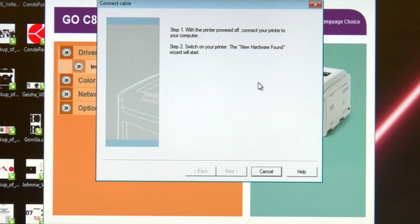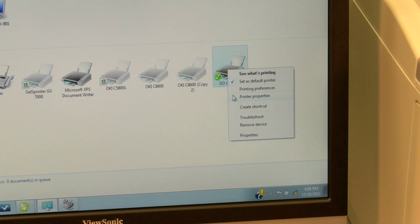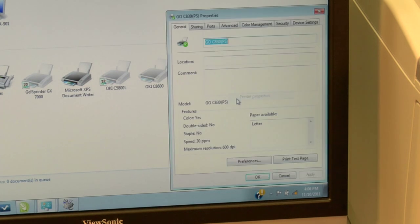Once you see this screen, it is now safe to go ahead and connect your Laser Imprints Go Uno to your computer with a USB cable. At that point, your Windows plug-and-play feature should take over and finish the driver installation. Once we have the driver installed and our USB cable connected to our printer, Windows plug-and-play should take over. If you open up your Devices and Printers, you should see the Go C830PS, also known as the Go Uno. Now to make sure our device is properly installed, let's send a test page to the Laser Imprints Go Uno. Right-click, go to Printer Properties, then move down to Print Test Page.